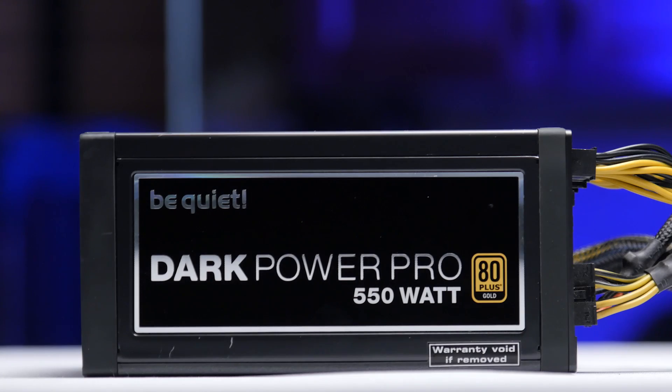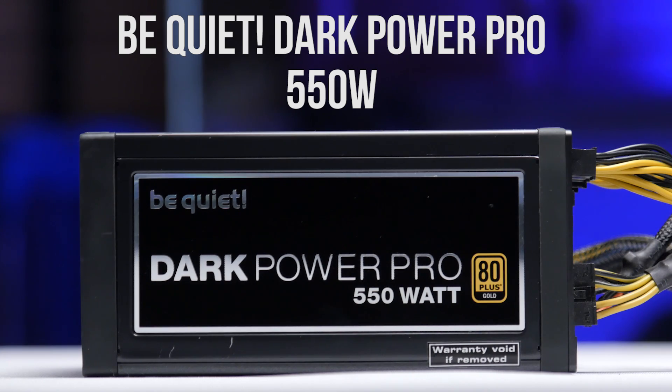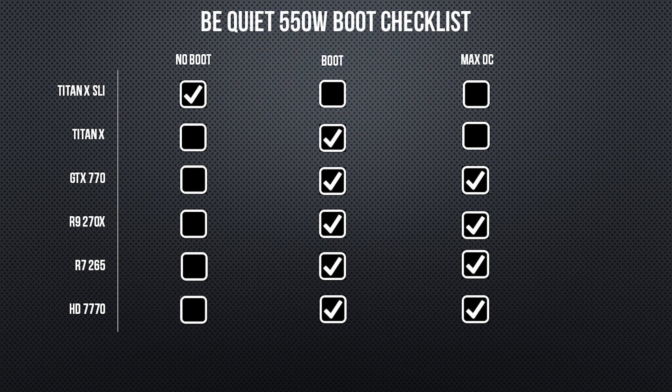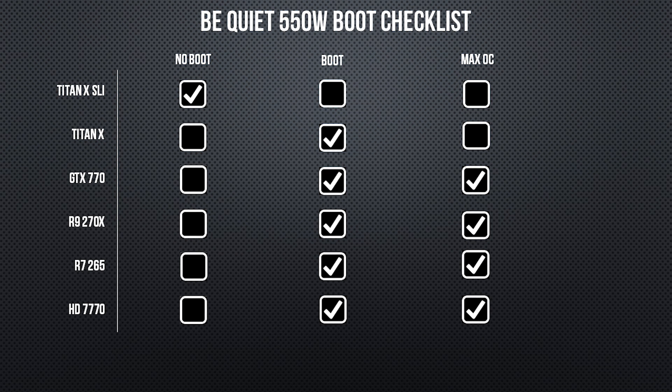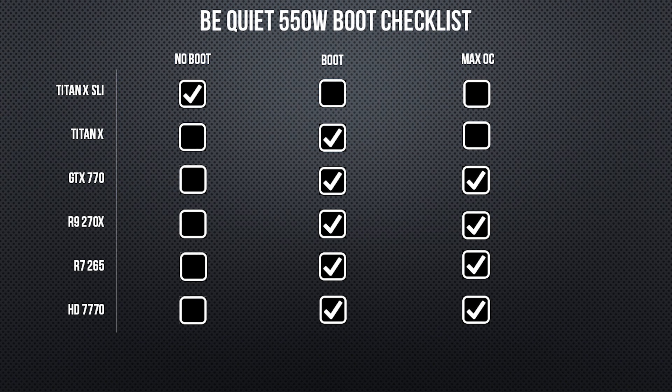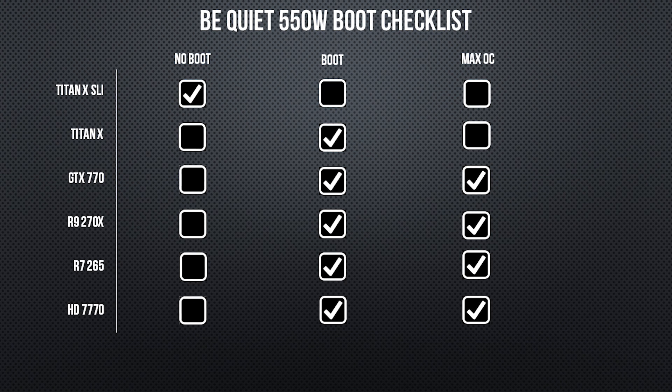Jumping up 100 watts, we have the Be Quiet 550 Watt 80 Plus Gold power supply. This was able to max out everything until the Titan X setups, which it actually did quite well. It was able to support a maximum overclock on the Titan X, but only 3.1 GHz on the CPU, while pulling a total of 560 watts from the wall.